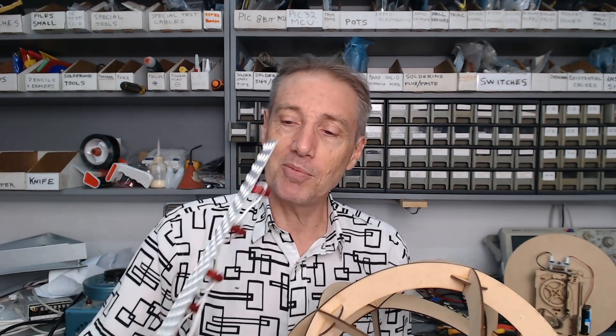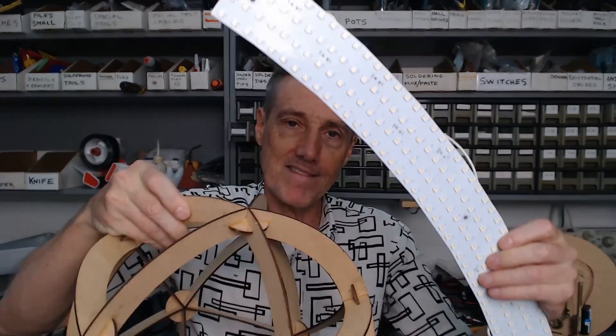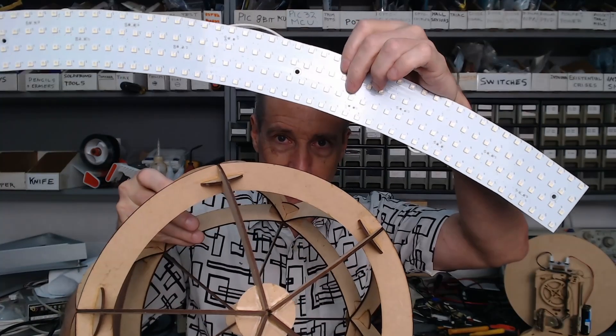Good ideas often come from a cross-fertilization of things that you've experienced in your life — things that seem unrelated and all of a sudden it's like, let's make them relate. So as I'm looking at all my old LED boards and stuff, I also started to think about, hey, aren't these the same shape?